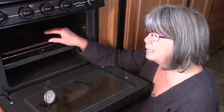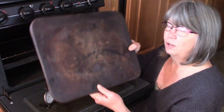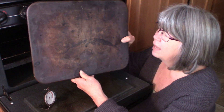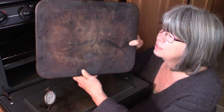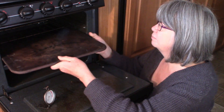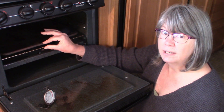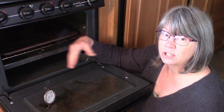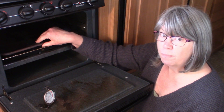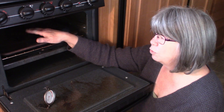The second thing I recommend you get is a pizza stone — you can see mine here. It looks very dirty but it works really well. This one is made by Pampered Chef and it's a rectangular size that fits perfectly into my RV oven. It just slides right in there, leaving a little bit of room at the front and back so the heat can circulate better. You can also use a round one or whatever else you can find.